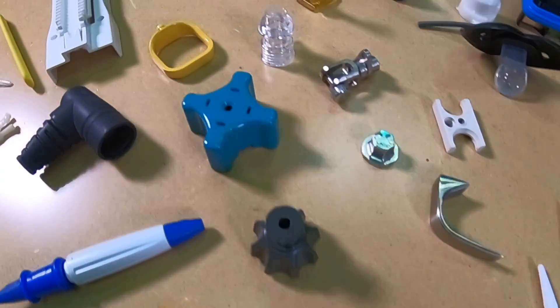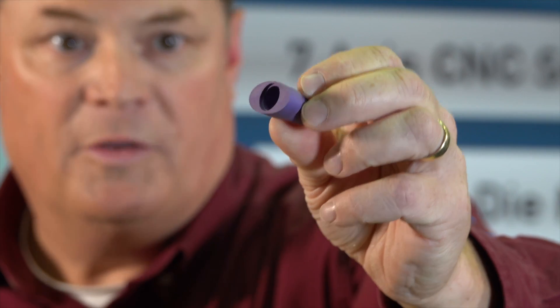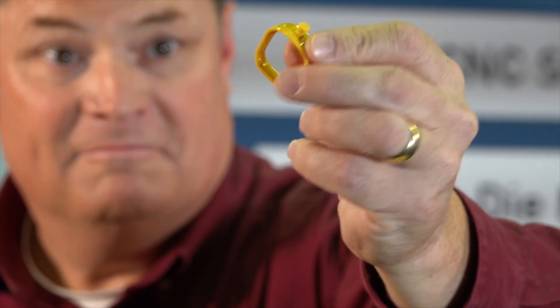Medical grade, permanently implantable, something to go outside in the sun — it doesn't matter. You get to pick the thermoplastic. You're going to buy some plastic pellets and we're going to make some parts. Whether it be this part, or this part, or this part, they all have something in common: they're all part of the SuperMold program.